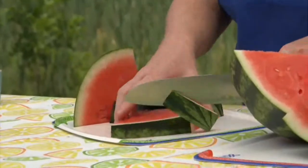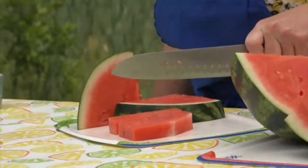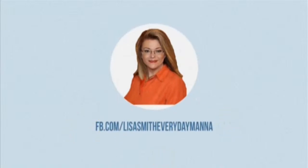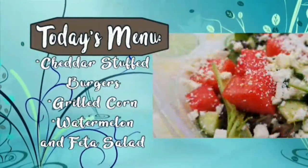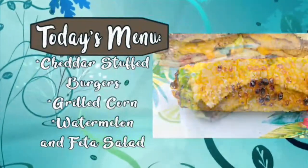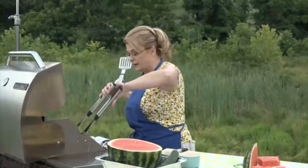You can do melon balls or just cut it into squares. Cut off the green rind around the edge, then cut it into cubes.